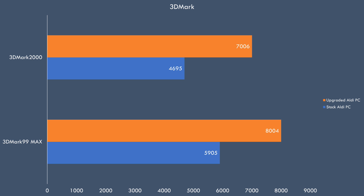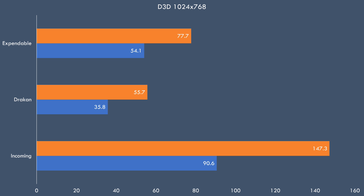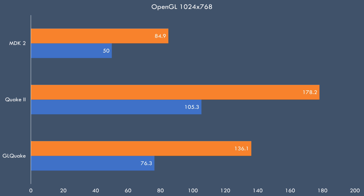Let's have a look at the performance of the upgraded Aldi PC. In 3DMark 99 Max we're going from around 6,000 to 8,000, and in 3DMark 2000 from around 4,700 to 7,000. Performance in Direct3D improves nicely: in Incoming we're going from 90.6 to 147.3, in Drakan from 35.8 to 55.7, and in Expendable from 54.1 to 77.7. In OpenGL: GL Quake goes from 76.3 to 136.1, Quake 2 from 105.3 to 178.2, and MDK 2 from 50 to 84.9.